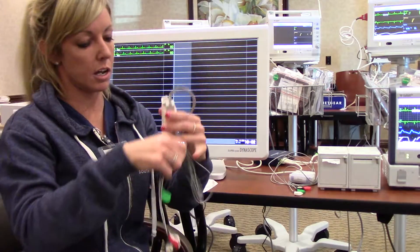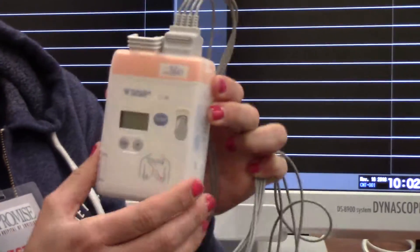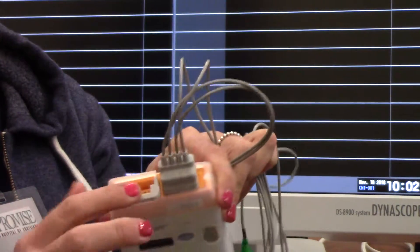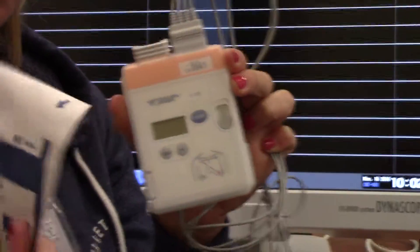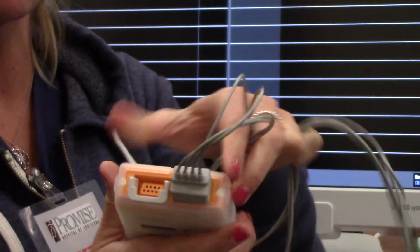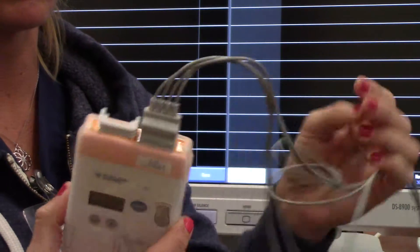There's a second EKG or telemetry box, a little bit bigger unit. The difference with the orange telemetry box is that it can monitor ECG, respiratory rate, and oxygen saturation. As you can see, you have a second port that requires the Nellcor oxygen saturation probe to be inserted in the top. This unit is also waterproof as long as both ports are connected — it is not waterproof if either of the cords is not connected.